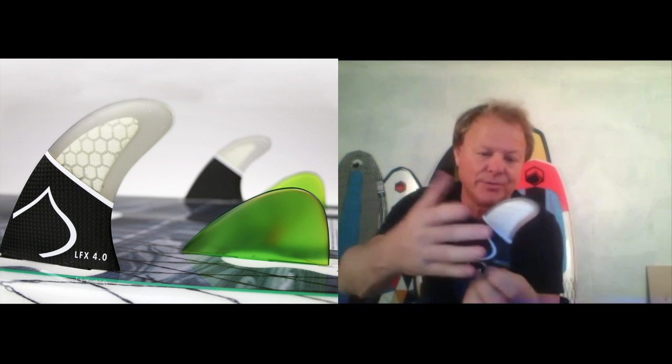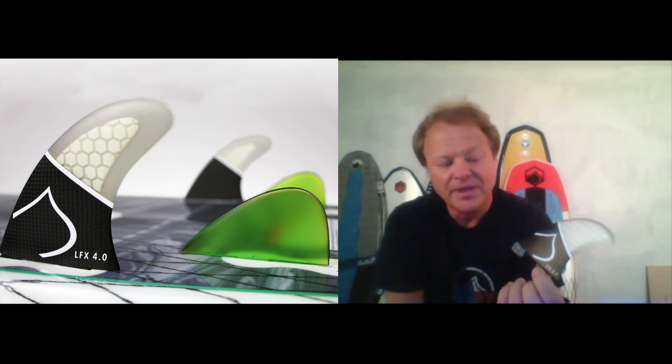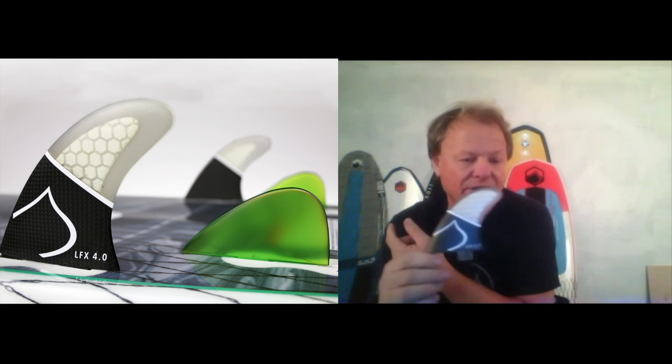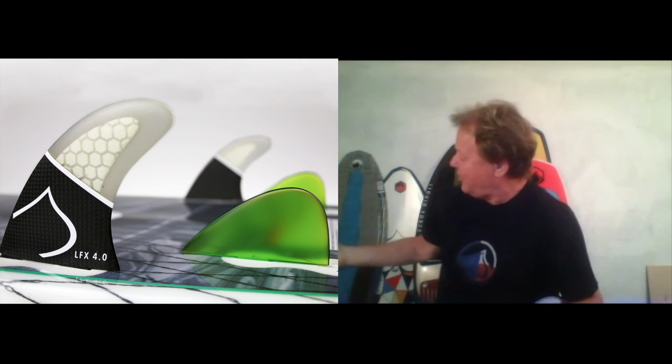This is a state of the art performance surf fin, but it's scaled and resized to what you need behind a boat if you're wake surfing. This particular fin we make in three sizes, and it's fitted up either on the pod or on our new carbon happy pill, and also available as an accessory that'll go on any board — it'll fit on the dart, it'll fit on the pills.